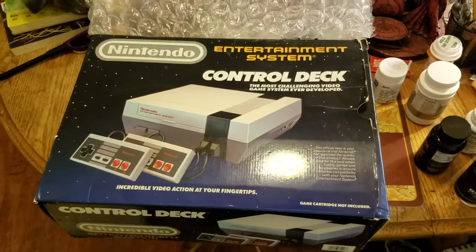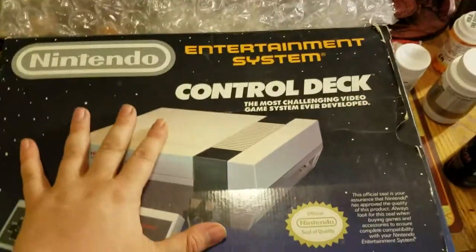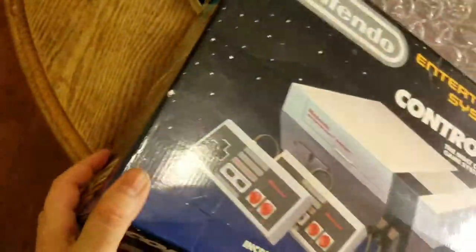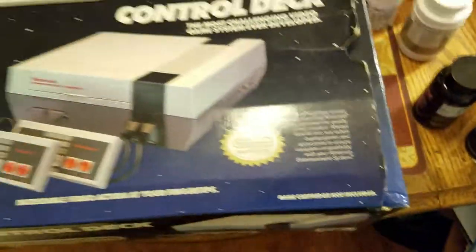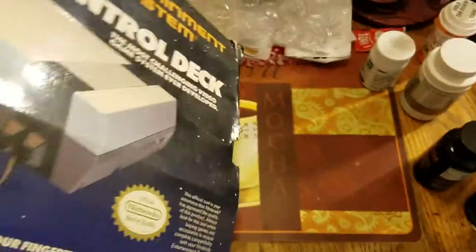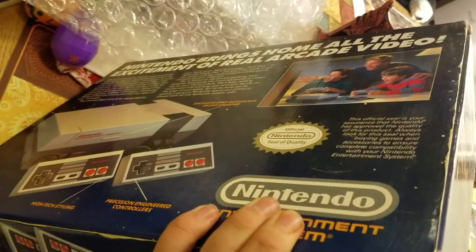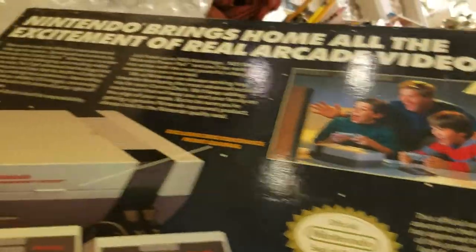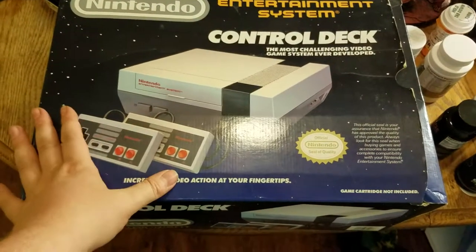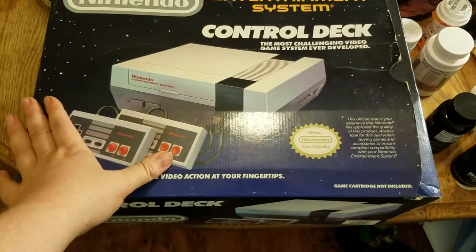Hey guys, this is Alex here. I have a brand new Nintendo Entertainment System, and as you can see it has styles on different parts of the box including the console indicated on the front. If I turn this around you'll see the back of the Nintendo Entertainment System box. I got this console for a cheap price off of eBay, although it's listed as brand new.